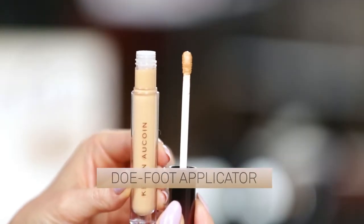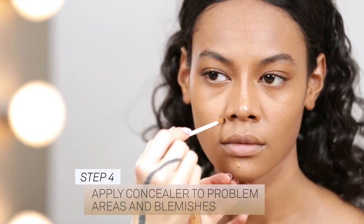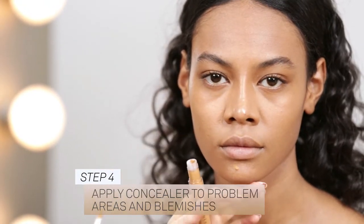Using the DOFA applicator, apply the concealer to cover any problematic areas and blemishes. This weightless concealer blurs imperfections for a flawless finish.